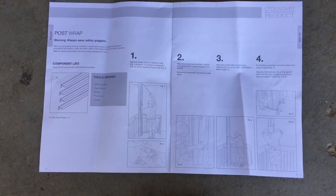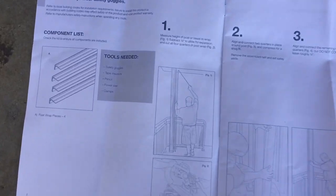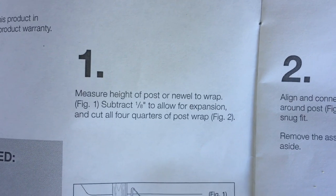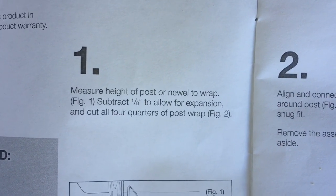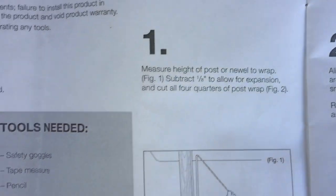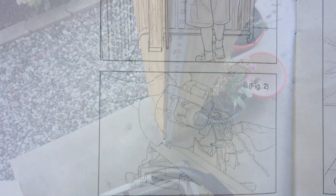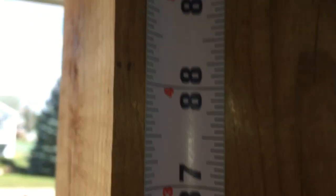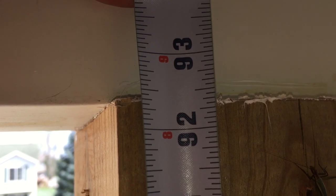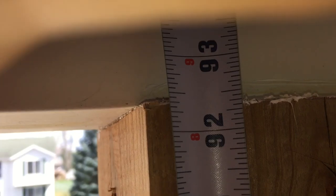We will start with the post wraps. The instructions show four easy steps. Step one: measure the height of the post to wrap, subtract 1/8 of an inch to allow for expansion, and cut all four quarters of the post wrap. The first post measures 92 and 3/8 inches, so we'll cut the sleeves 1/8 of an inch shorter at 92 and a quarter.